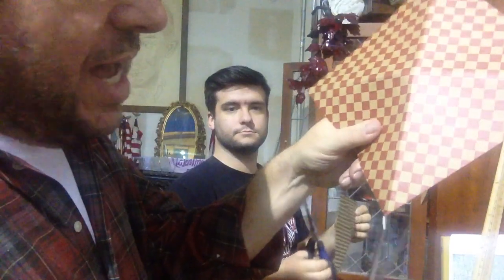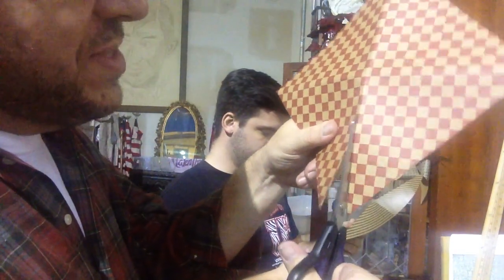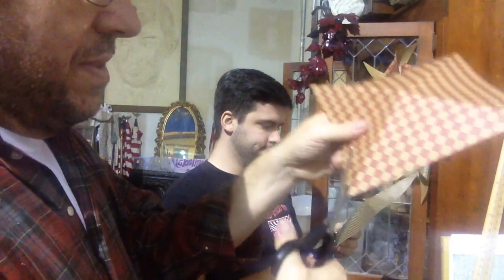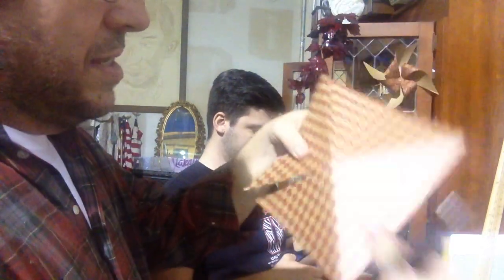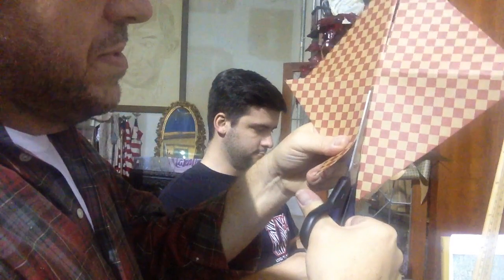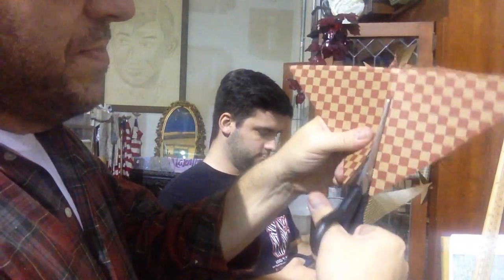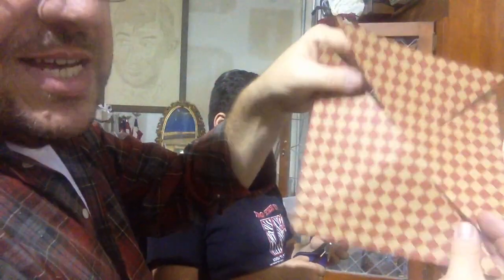Now what you're gonna do is cut along the folded area to about an inch away from the center, and then stop cutting. Then do the next one, and the next one, and the next one — so you get something that looks like this. Now we'll take you down to the bench to show you how we glue it and put it all together.